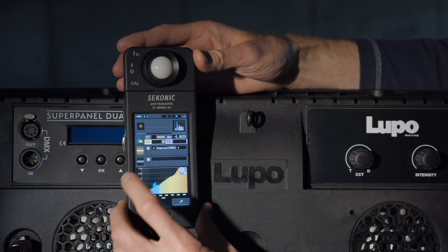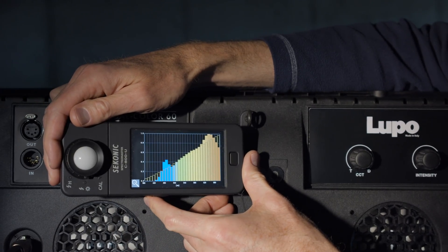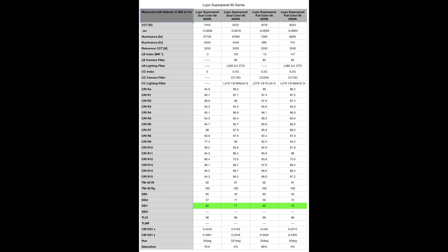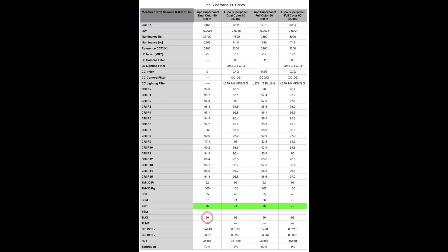We used a Sekonic C-800 spectrometer to measure all of these metrics including SSI. For the dual color 60 set to 5500 Kelvin, we got a CRI of 96.3 and a TLCI of 96 — both very good. But when we look at SSI, the score was 71, which is not horrible but not nearly as optimistic as the CRI and TLCI scores. When we switched to 3200 Kelvin, the CRI came in at 94.8 and TLCI again at 96; however, the SSI was 85, which is very, very good. These Lupos are among the best LED lights I've measured using SSI.